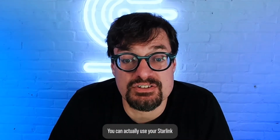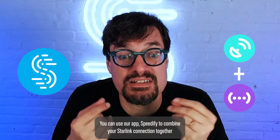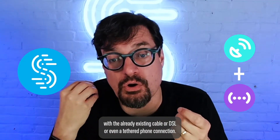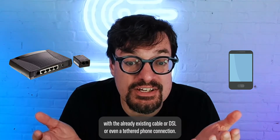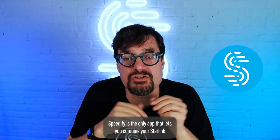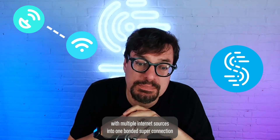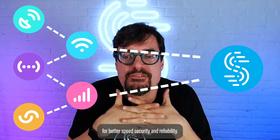To fix this, you can actually use your Starlink together with a second internet connection at the same time. You can use our app Speedify to combine your Starlink connection together with an already existing cable, DSL, or even a tethered phone. Check out the video linked above in the description. Speedify is the only app that lets you combine your Starlink with multiple internet sources into one bonded super connection for better speed, security, and reliability.